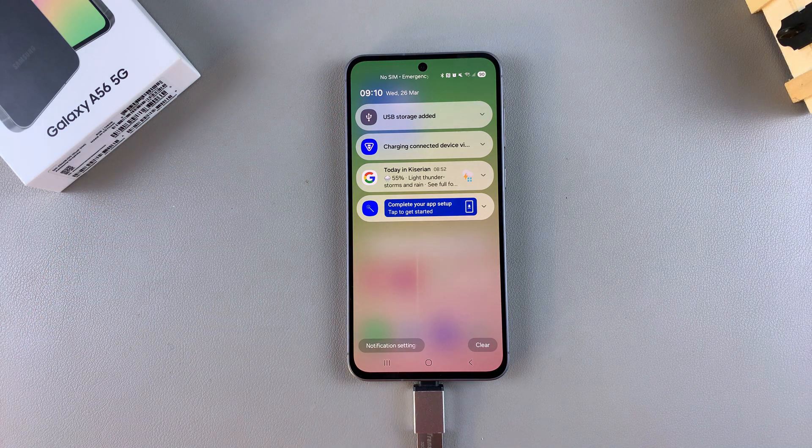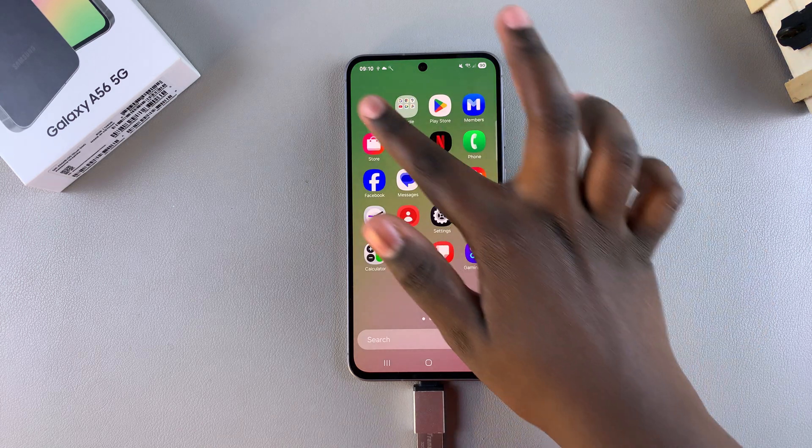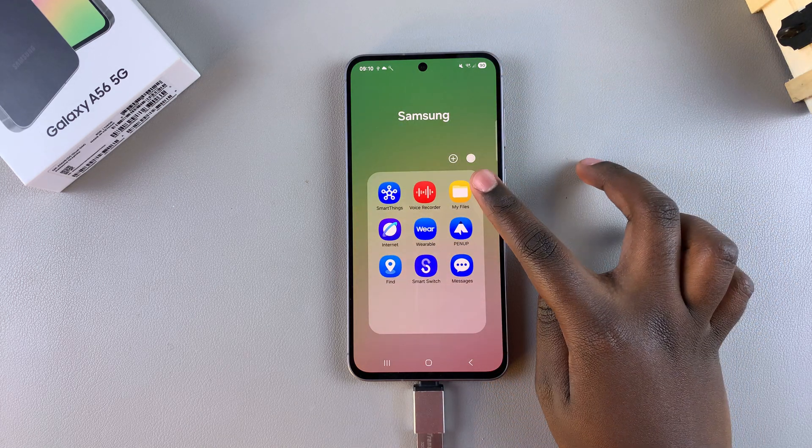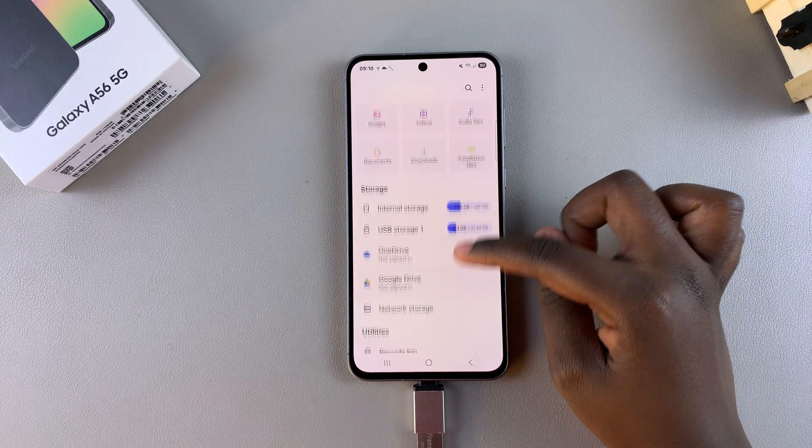Once you see that, it means your A56 has successfully recognized your USB flash drive. From here, if you ever want to access any of the data that's currently on the flash drive, all you need to do is simply tap on the Files app in the home screen or app drawer, then come to the storage section.